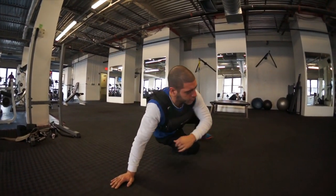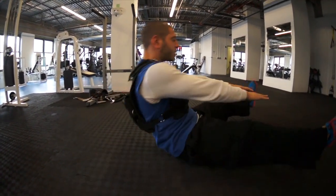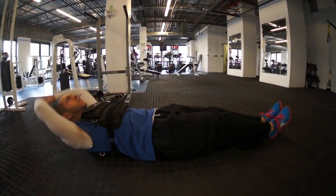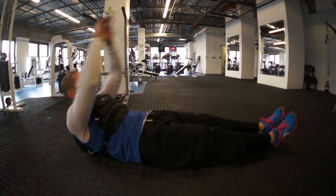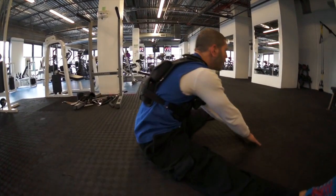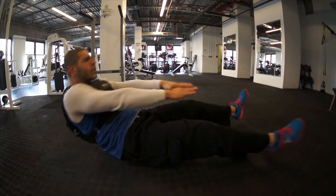Quick transition right onto your butt, and we'll take it right into those quick fly-up push-ups. Lengthen that body up — you got the vest here — and we're going to pop it nice and quick up to the top, tap the ground. Set of 10. Your first round's now complete.